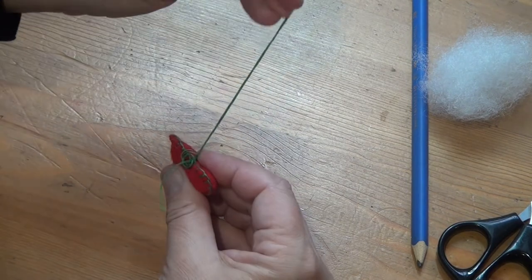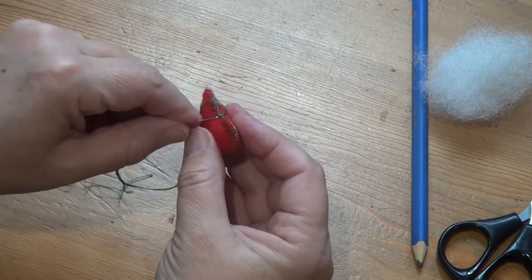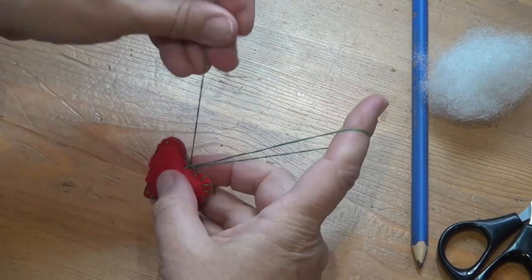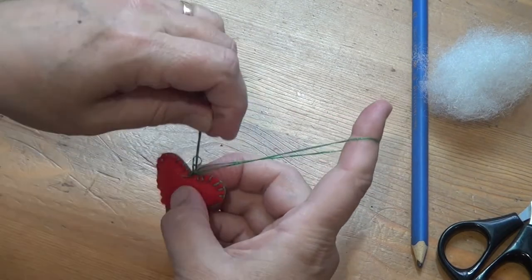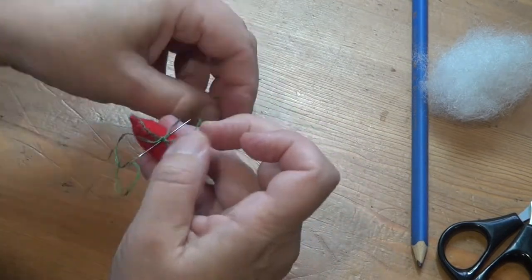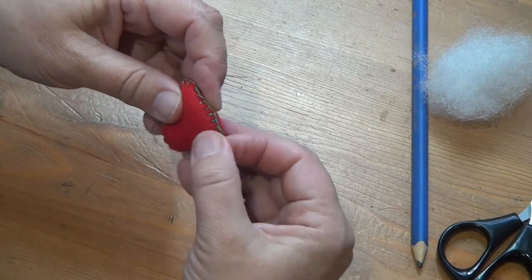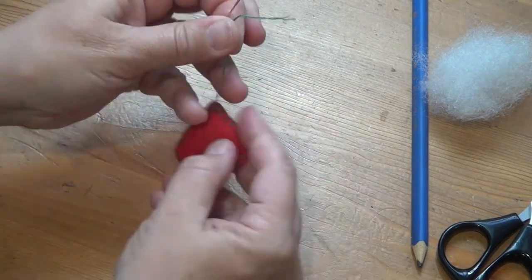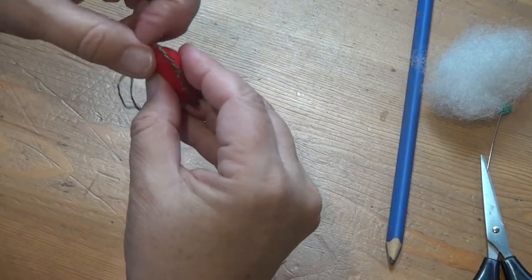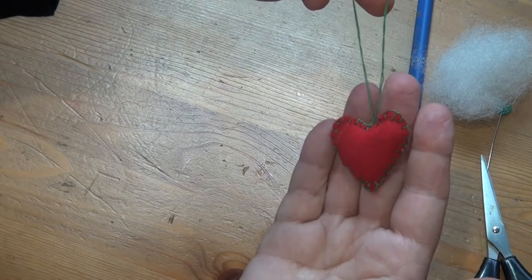Now I'm going to knot this. You could leave it like this and put your needle through and pull it through so that the thread is hidden inside. But in this case I'm going to hang it on a Christmas tree, so after I've done the first knot I make a loop with the thread and do a second knot so that this loop won't pull through. Then I put the needle through, pull it out near the bottom of the shape. And if you pull just a little bit before you snip it, the end of the thread goes back inside the shape. Now I just play with it a little bit to pull that outside line nicely around the edge — and that one's done.